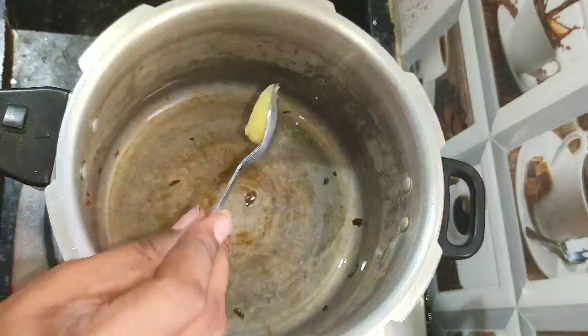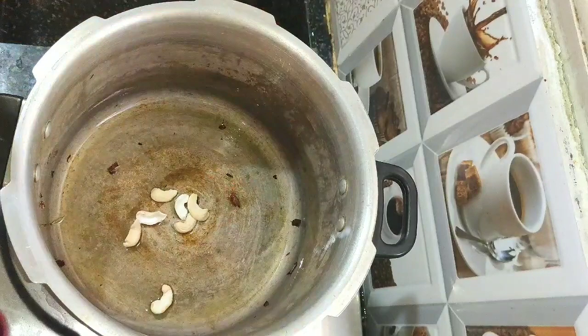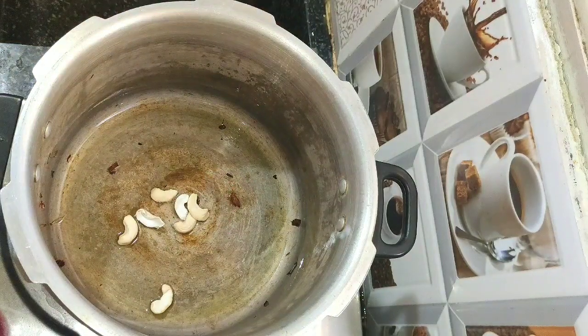In the same pressure cooker, add 1 teaspoon of ghee, add a few cashews and fry until they turn golden brown. This is optional.